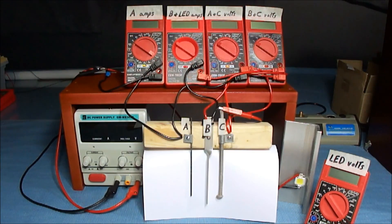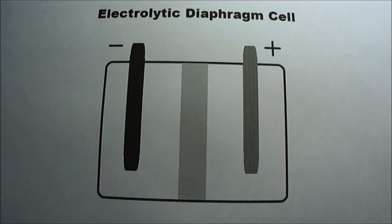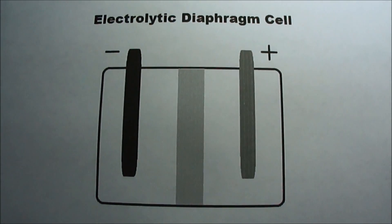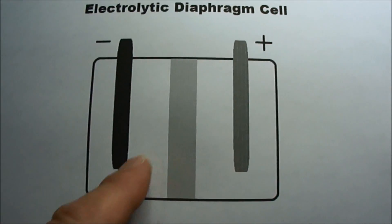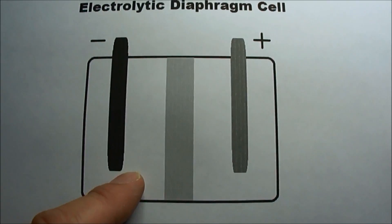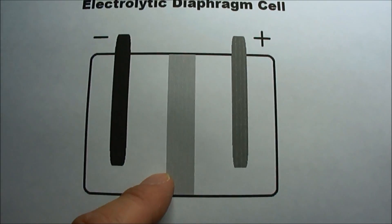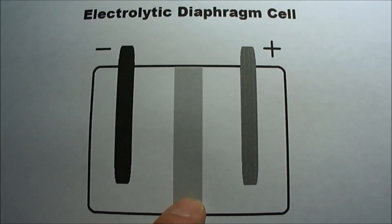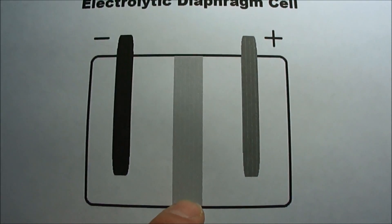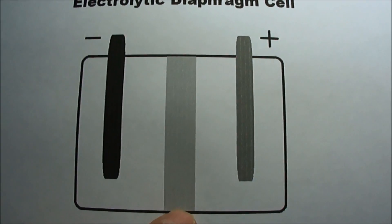I'm going to demonstrate one of these phenomena with what I'm calling an electrolytic tricell, which is similar to a diaphragm cell. This is an electrolytic diaphragm cell, which resembles a battery or a supercapacitor. It could be completely separating the two halves using two different electrolytes, or it could be open on the bottom. This center section could be porous or non-porous — it could be a dielectric, carbon, or metal.